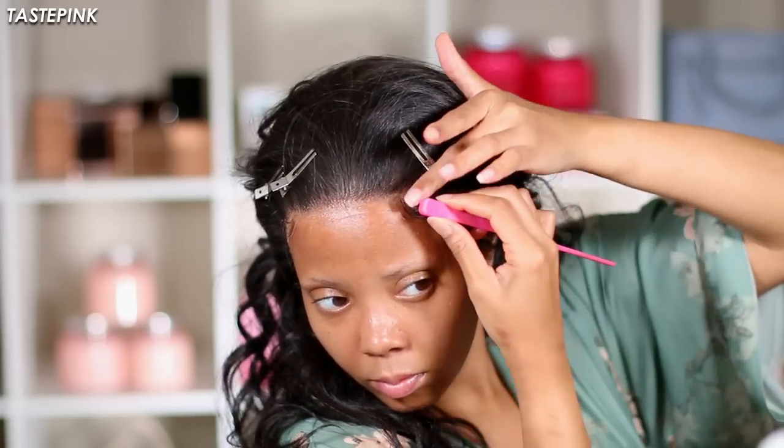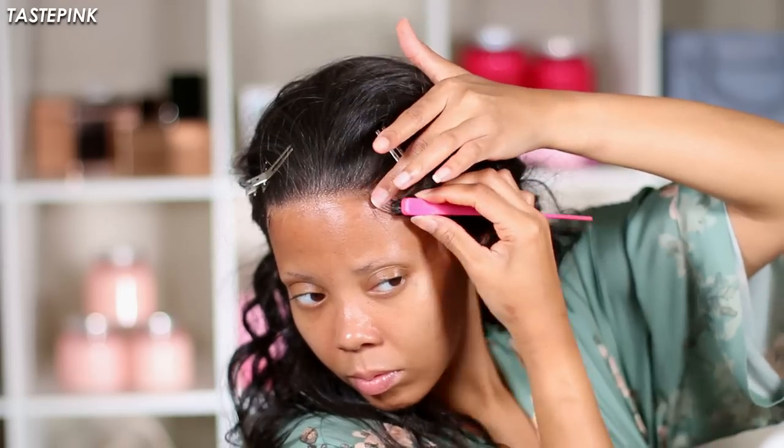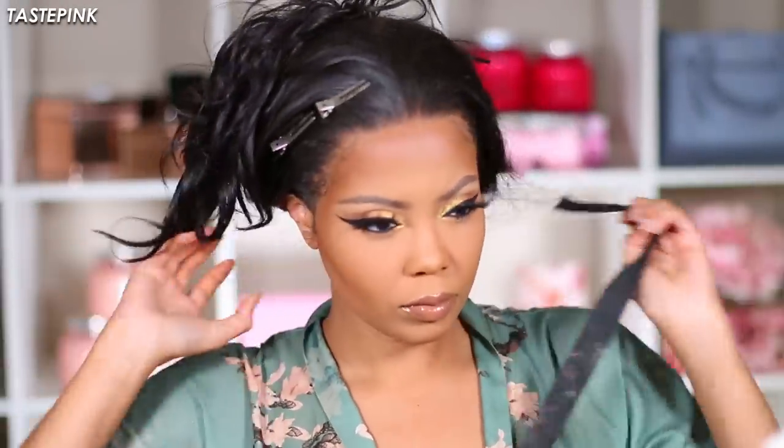I use the invincible styling gel as always to do my swoops. I've been obsessed with gold eyeshadow — it looks so gorgeous against the complexion, so sisters, do not be afraid of it. I want to show you the full length of this unit: I'm 5'5" and it goes beyond the small of my waist.